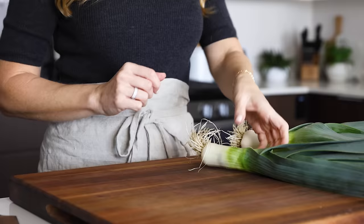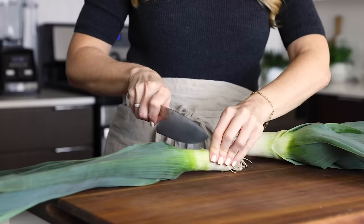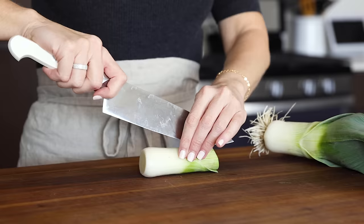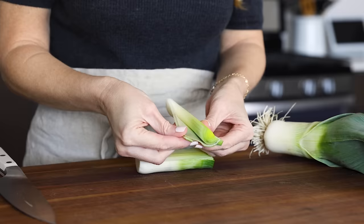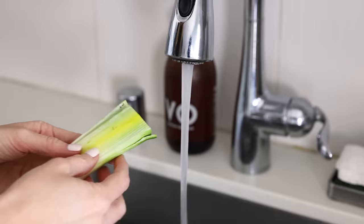To get started, you'll need three large leeks. When you're buying leeks, look for ones that have a good amount of white and light green parts, as that's what you'll use in this recipe. Slice off the green leaves and discard them, or use them in a future stock, then slice the lighter portion in half lengthwise. Leeks have all these layers like onions because they're part of the same allium family, but they're notorious for getting dirt and sand in those layers, so it's imperative that you clean them well.